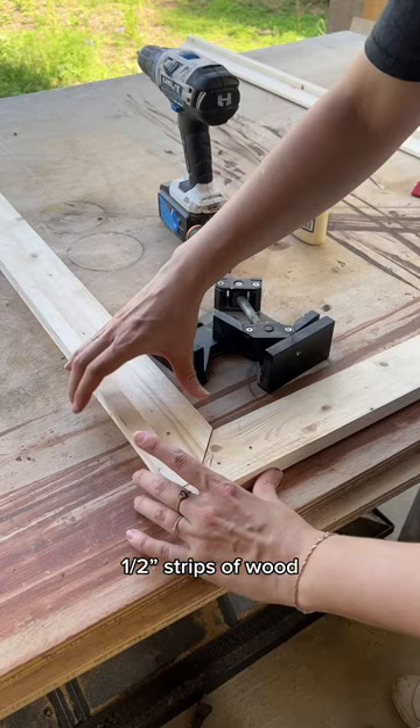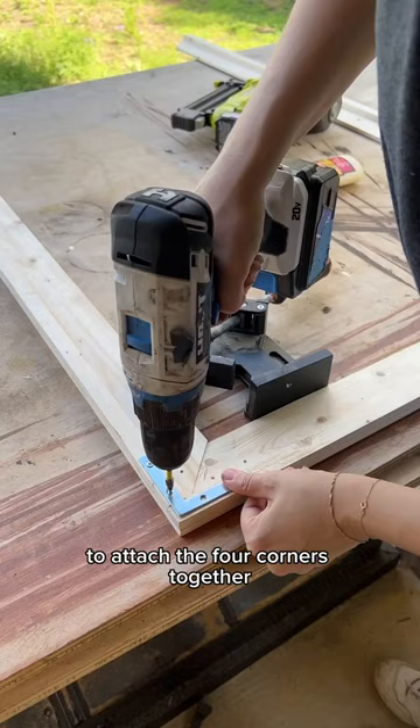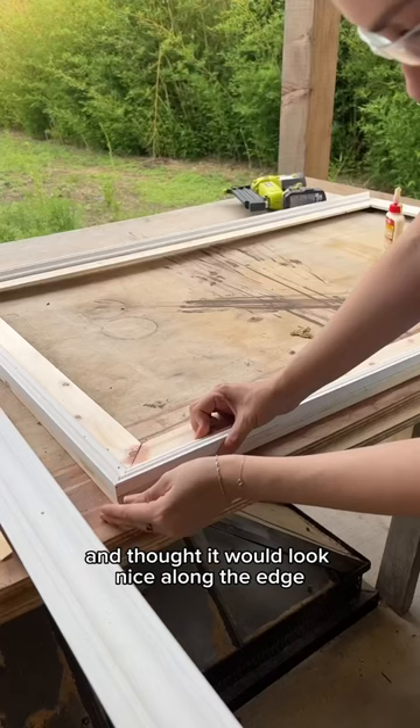I added half-inch strips of wood to the back edge of the frame, and used flat corner braces to attach the four corners together. I picked up this MDF trim and thought it would look nice along the edge.